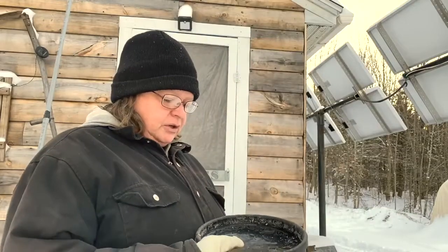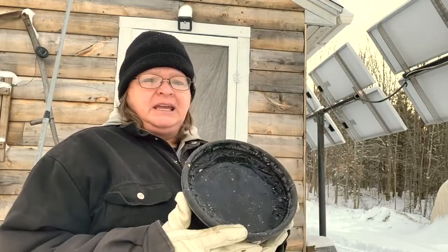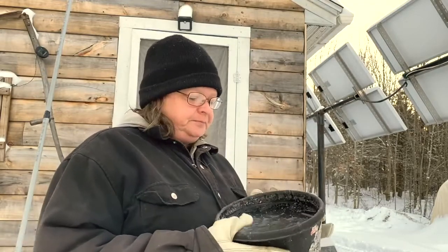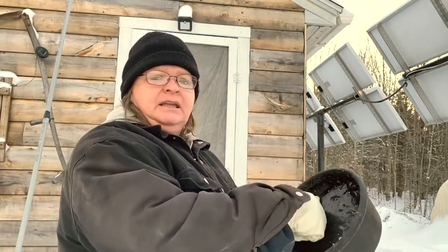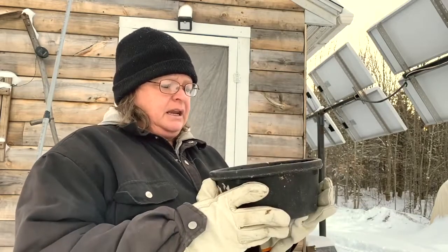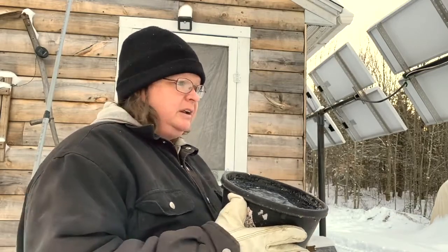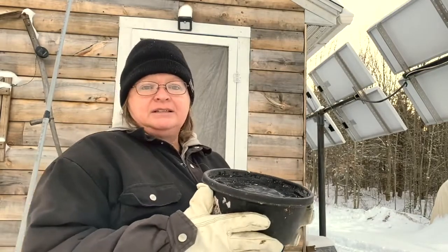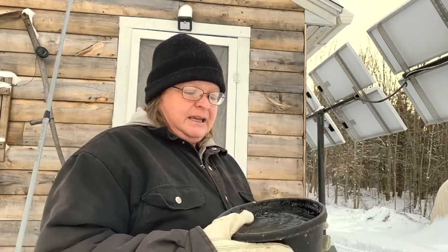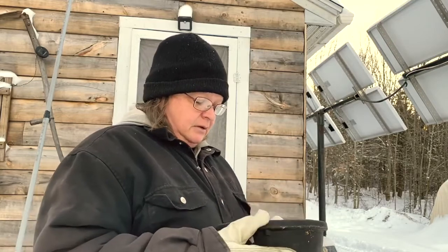I'm going to show you how I water the chickens when I come out in the morning. It's about 12 degrees and this rubber bowl is solid as a rock. I'll show you how I clean it out so I can put fresh water in. They're in there waiting and they need to get this done because they're thirsty — chickens need water in the wintertime more than ever.